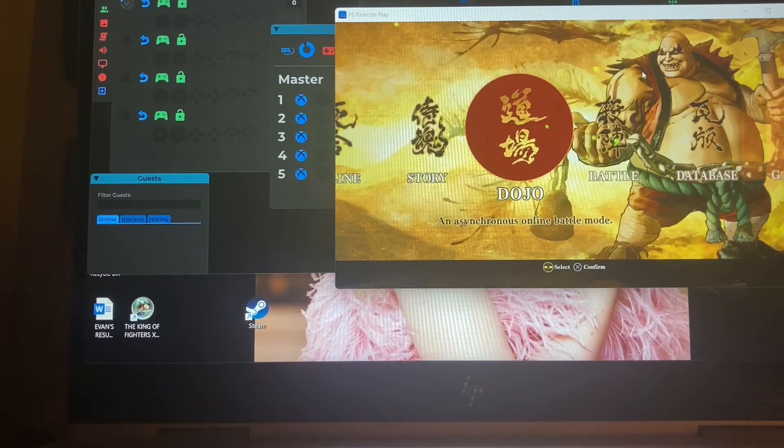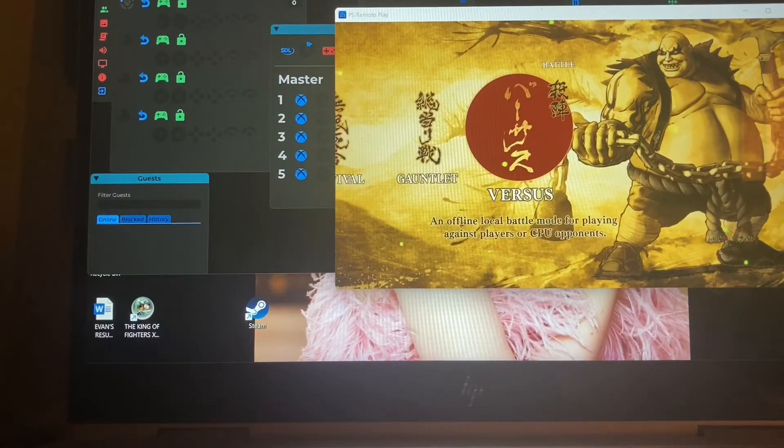So what I did was load Remote Play, other people joined the room, and I first wanted to make sure they could see the game — and they said yes, but they could not move. So now I'm going to show you how to get someone else in here so they can move. You can see me going to battle — this is where it gets a little confusing, so I'll show you something real quick.